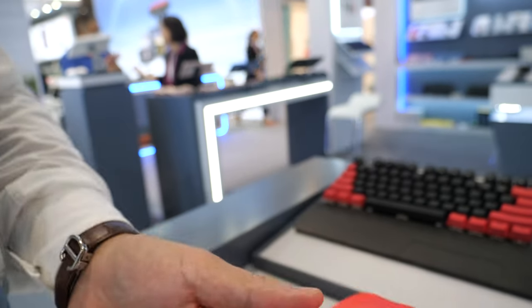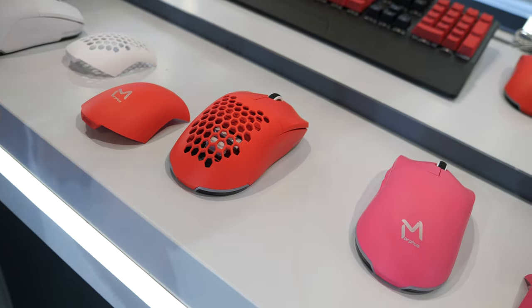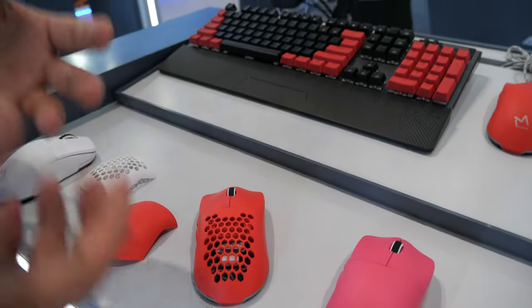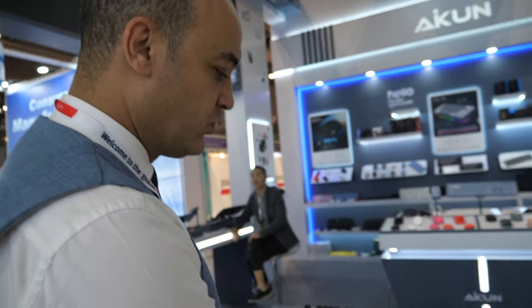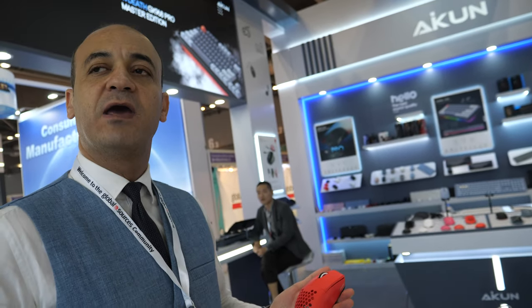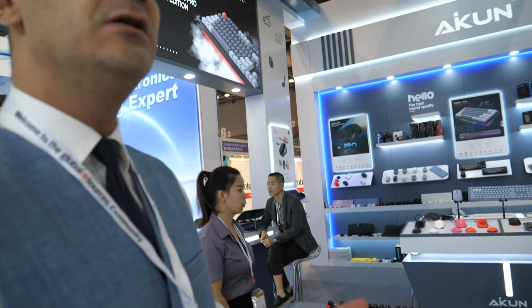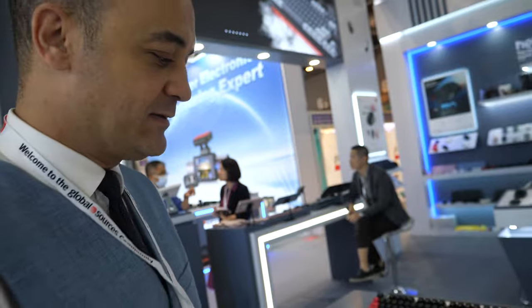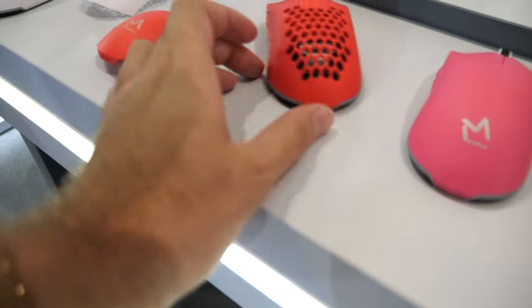With a magnetic design you can change it according to your use. The honeycomb one is for longer gaming sessions — it's anti-sweat for sweaty hands. For long-time gaming you can choose this model, and for high DPI I'd recommend this model as well.